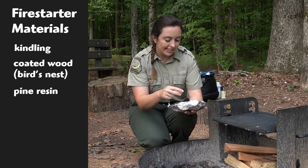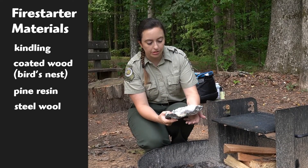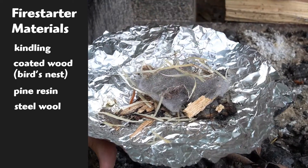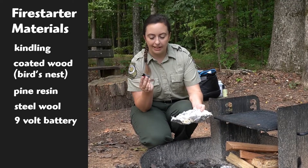I'm going to start the fire with something fun today. This thread-looking stuff on top is called steel wool — you might have used it to clean your kitchen before, but I spread it out really thin to get a greater surface area. And this is actually a nine-volt battery.